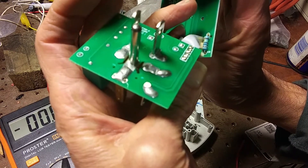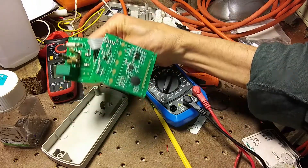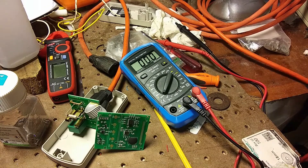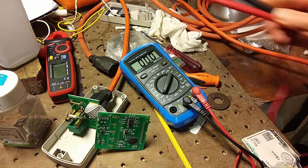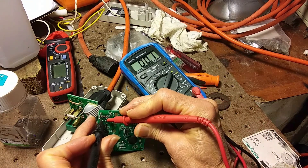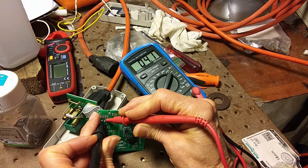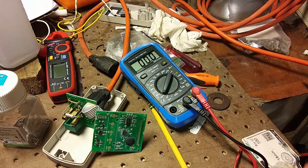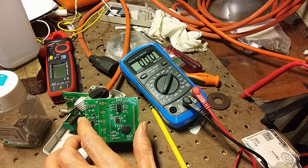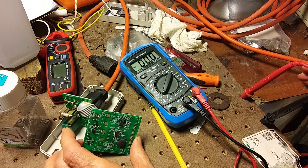Let's just see if it's getting any power. I've got an extension cord here — let's just see if there's any voltage across that capacitor. Plug it in. Oh, four volts. I don't know what it's supposed to be, but four volts sounds a little low. That's got to be the power supply for the whole unit. And plus, it's a 35-volt capacitor — why would you put a 35-volt capacitor in if it's only four volts?